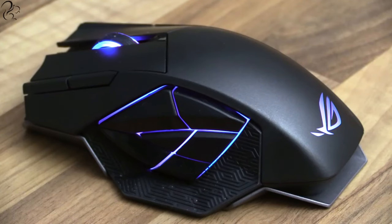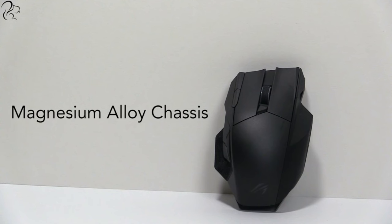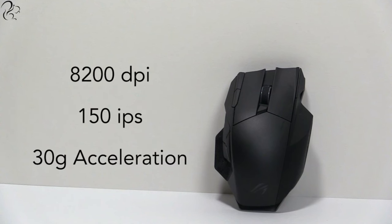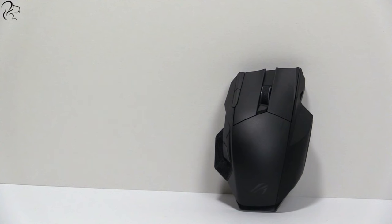It has customizable RGB lighting which looks absolutely beautiful. The mouse is made of a magnesium alloy chassis, has an 8200 DPI sensor, and works in both wired and wireless modes, though it will perform differently in wireless mode.